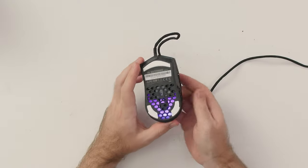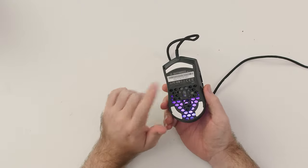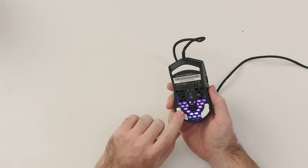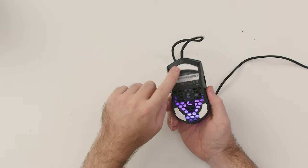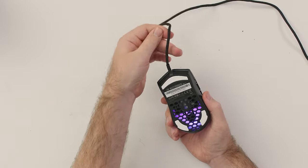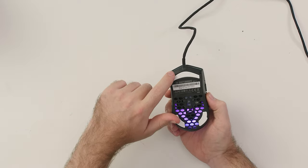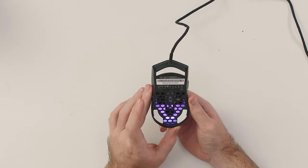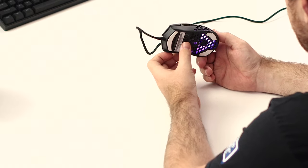Underneath the mouse you still get what I believe are called PTFE glide pads, which are honestly so smooth — one of the better upgrades they made along with the cable for this mouse. I do hope to see it on more mice in general, not just from Cooler Master.